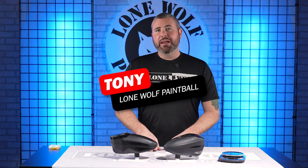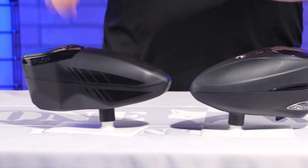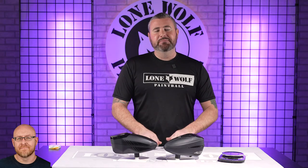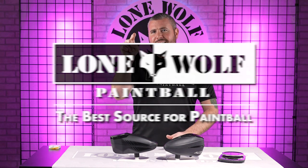What's up guys? It is Tony from Lone Wolf Paintball and today we are talking a little comparison. We've got the JT Triad Hopper versus the Dye R2. Because there's the best place for hoppers — the best place for hoppers and the best source is lonewolfpaintball.com.